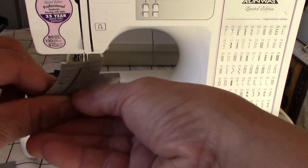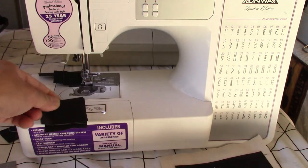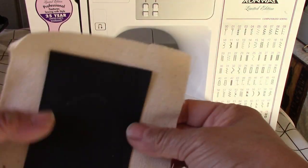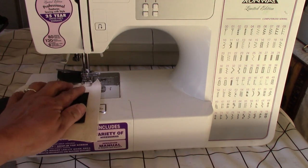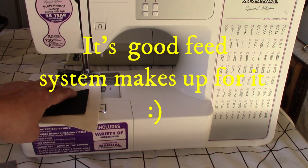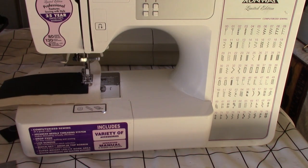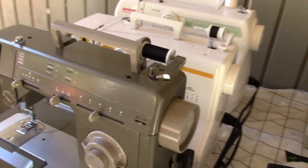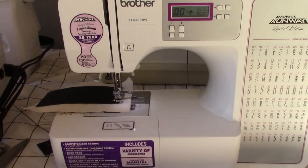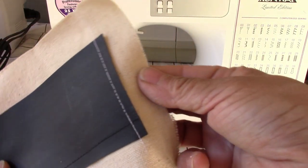We're gonna do two layers — see what happens, and pay attention to the sound. It works, though it's a little slower and I have to press harder on the accelerator. Let's do three layers — it works too. This Brother sewing machine is my weakest as far as power, so that tells me that if you have a mechanical rotary machine, a vintage machine, or a commercial-grade machine, no problem at all. Even my weakest sewing machine can handle this fabric.